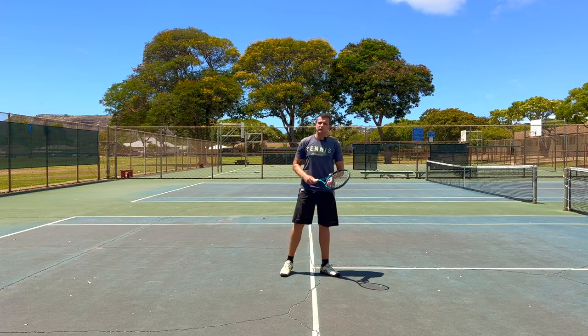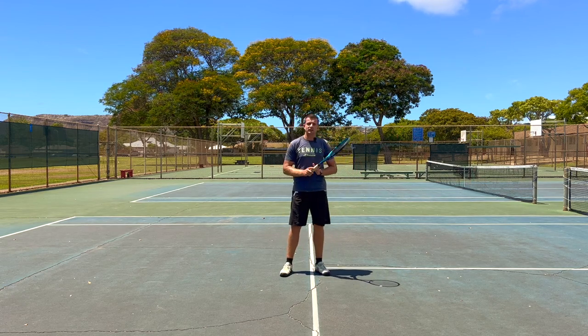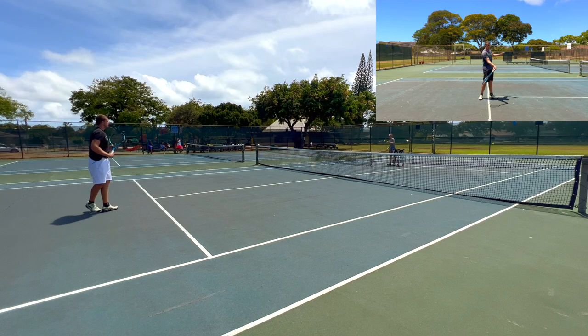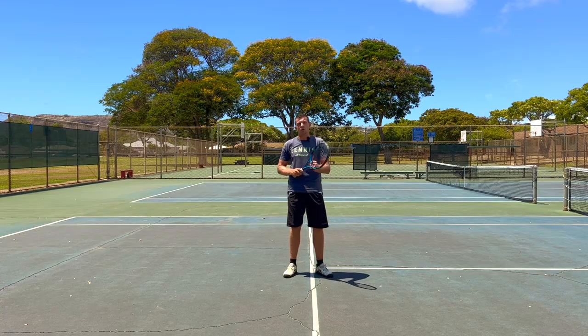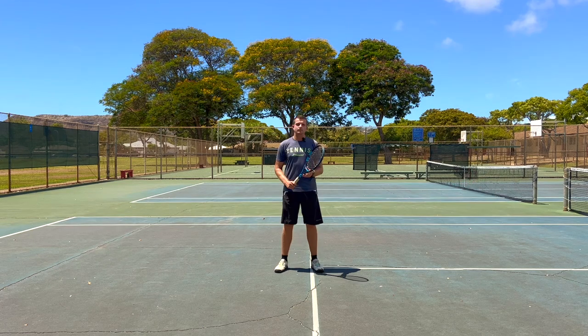So instead of doing that, you want to keep your backswing short and make sure that you have a complete follow-through, so you can practice your technique with upper body rotation even from the short court without losing control over the depth of your shots.